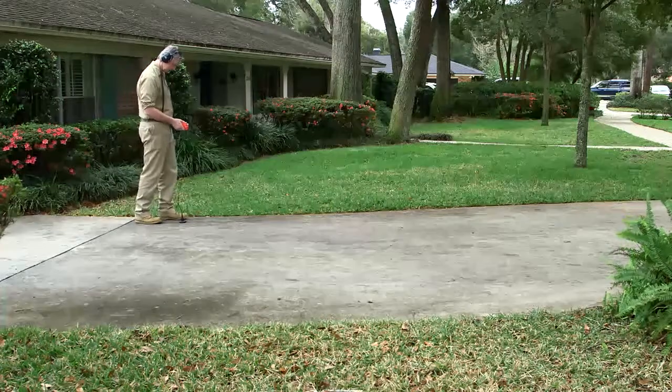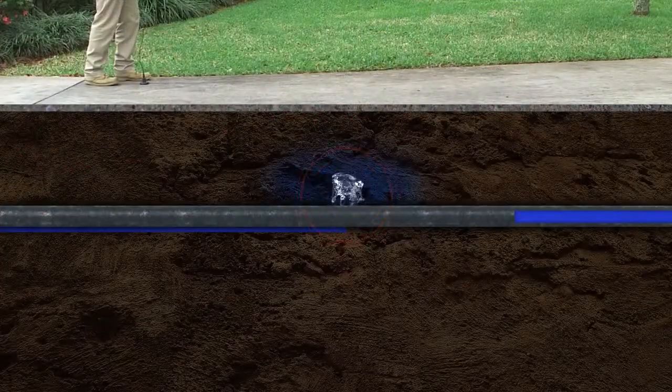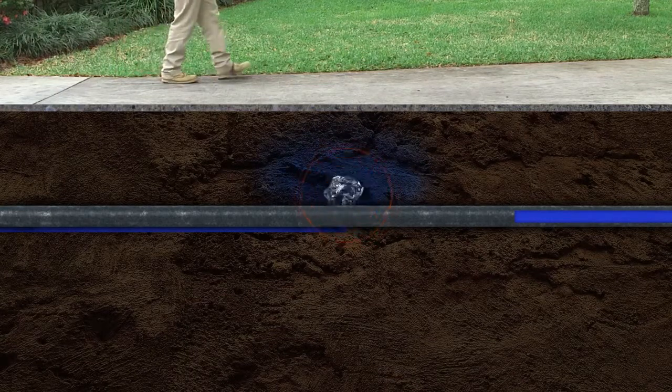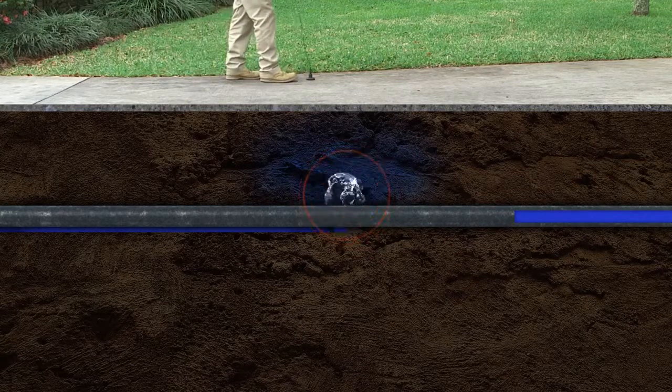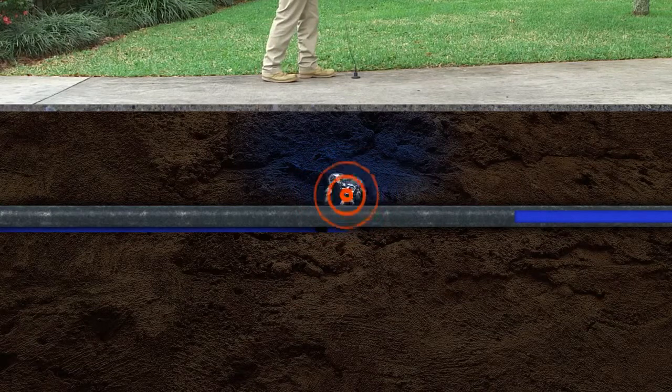Now let's start with the inside line on leaks. Leak sounds are created by three different situations. One: the vibration of the pipe caused by water forced through a crack in the pipe. This is the loudest and easiest leak to detect because it sounds like a hoosh or a hiss.